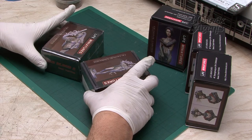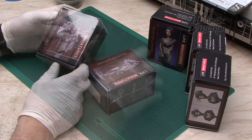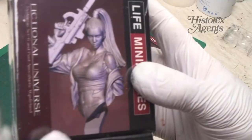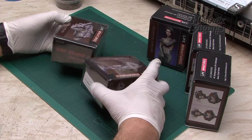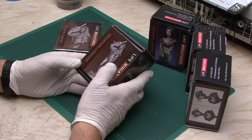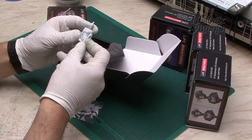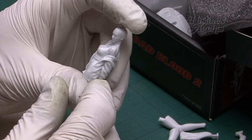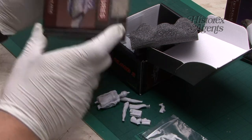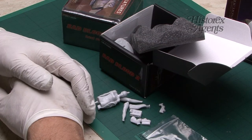Just before we completed the film, two more Life Miniatures references arrived from Hysterex Agents — the latest two new releases. First up is a bust from the fiction universe, called Bad Blood 2. That's FUB006. Then there's a full figure version — Bad Blood 2 full figure. This one is 75mm; the other one is 1-12th scale. Let's take a look inside. There you can immediately see how small it is and get a good sense of the casting. This one, of course, is going to be much, much bigger. These are both out now and available along with all the others we've reviewed.